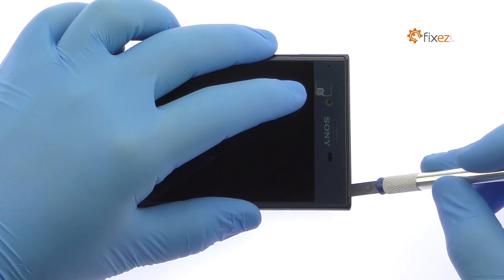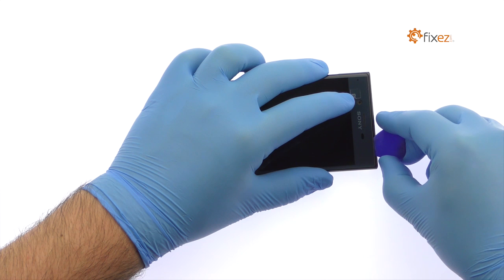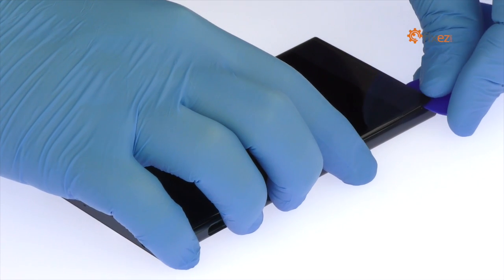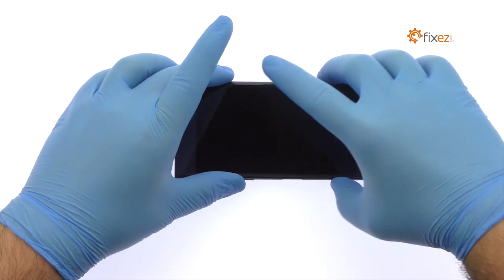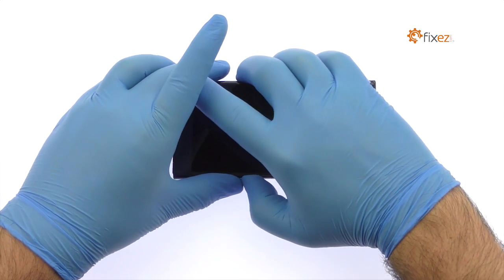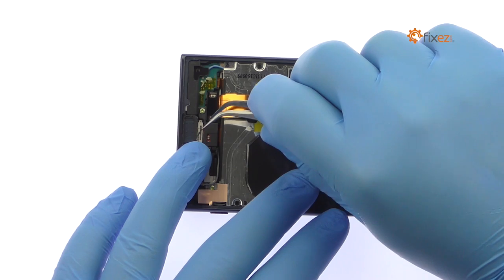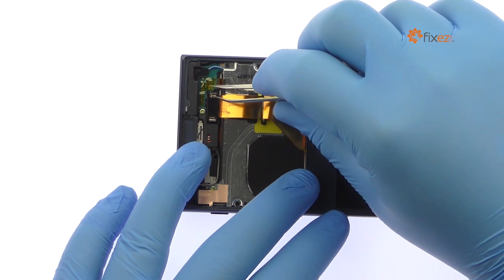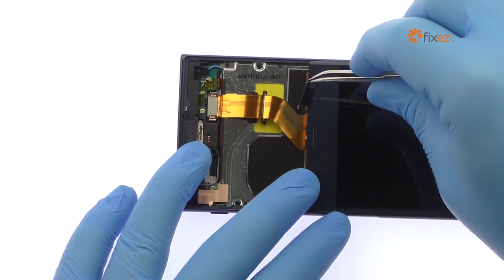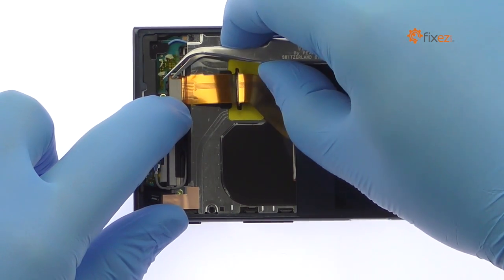Use the precision knife to create enough space to insert a triangle opening tool. With the triangle opening tool, slice through the sticky adhesive. The display assembly is still connected to the phone, so don't try to remove it entirely just yet. Remove the bracket that covers the display cable, then detach the cable and decouple the Sony Xperia XE screen from the phone.